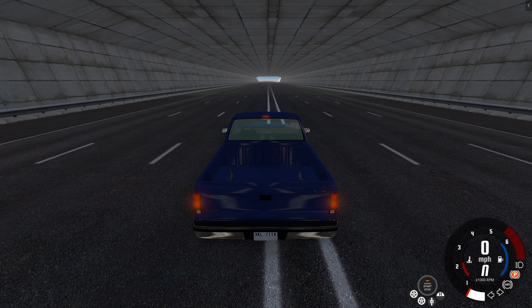Hey, this is YBR with BeamNG Drive, and today I'm going to talk about a video I made a long time ago. So a long time ago I made a video where the goal is to reach 300 miles per hour with no mods at all.